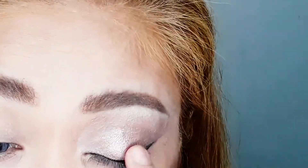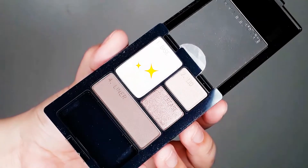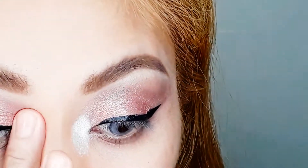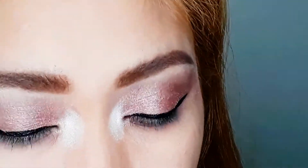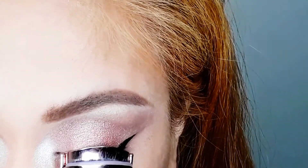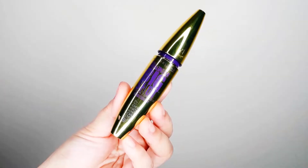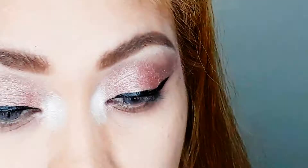For the inner corner, I'm using shade number one — the base shade — applied with my fingertips. Then I curled my lashes. For mascara, I'm using the Maybelline Magnum Big Shot Volume Express Mascara on both my upper and lower lashes.